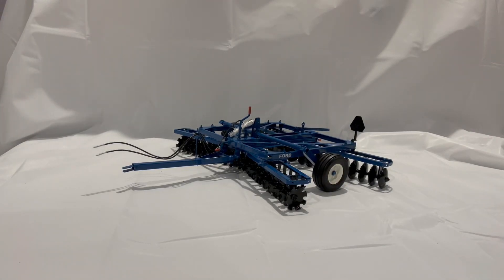Well hello again. This is a video of the Ford 240 Disc Harrow. This toy was reverse engineered to 1/16 scale. It was originally built by White Farm Equipment Company in the 1960s as the model 252, first under the Oliver and Cockshutt brands, then under the White brand only after about 1974. White built this disc for Ford under contract between 1976 and 1986, a good long production run.